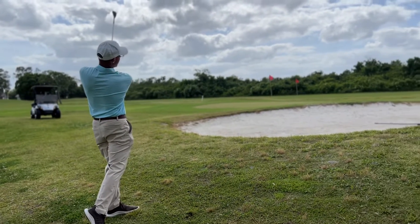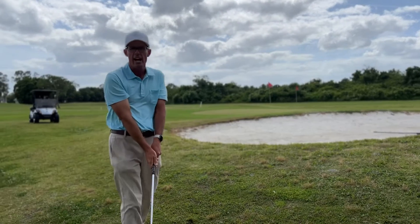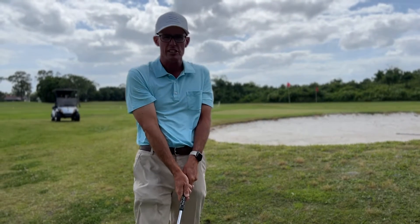High in the air, safely over the bunker, onto the green — every single time. Just as easy as that!